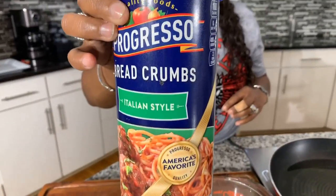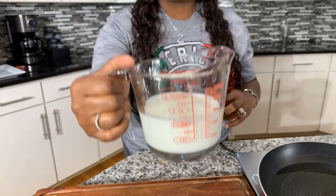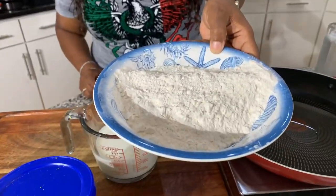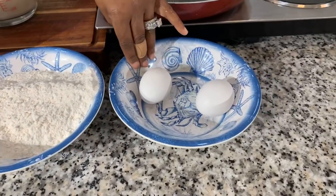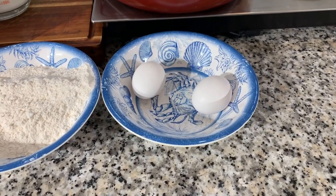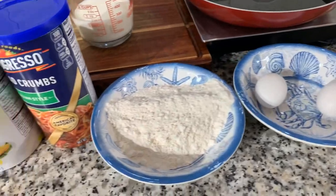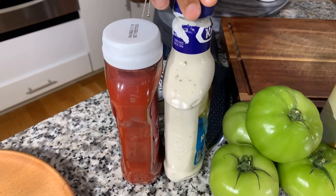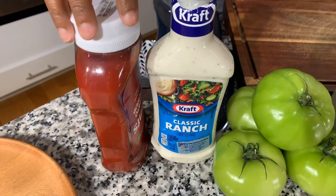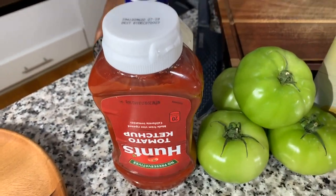We're going to be using some breadcrumbs, some milk — I have vitamin D whole milk here — and then some all-purpose flour. Even self-rising flour would do the trick. You will also need some eggs, and salt and pepper. For a quick dipping sauce, we're going to take some ranch and some tomato ketchup, mix the two together, and you've got a great dipping sauce.